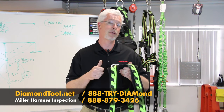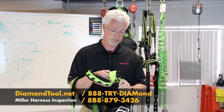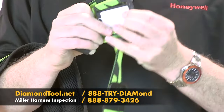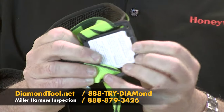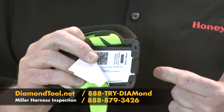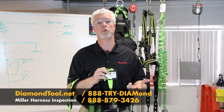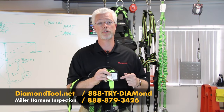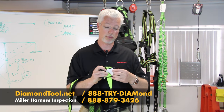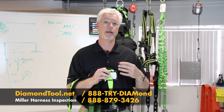One of the key things you want to inspect on any piece of fall arrest equipment, including a harness, are the labels. In this case, we have them tucked underneath the front strap. Make sure the labels are there, are present, and that the information on them — the ink — is in good shape and readable. This will tell you things like the date it was manufactured, a model number, and a serial number that your competent person will use when they inspect and track the equipment. It's also going to go through some basic do's and don'ts.